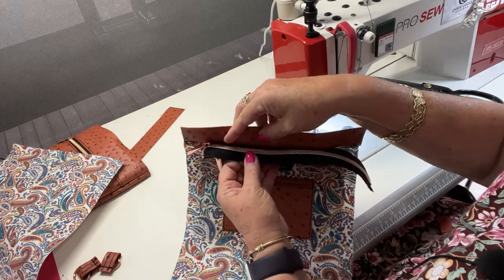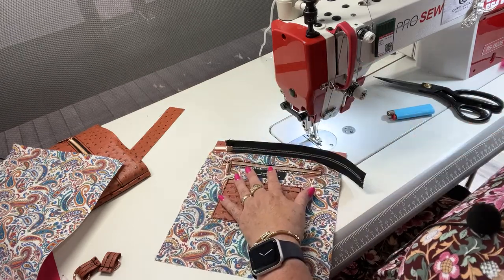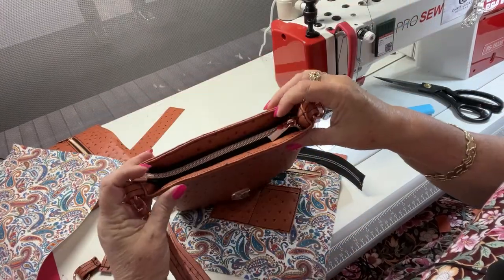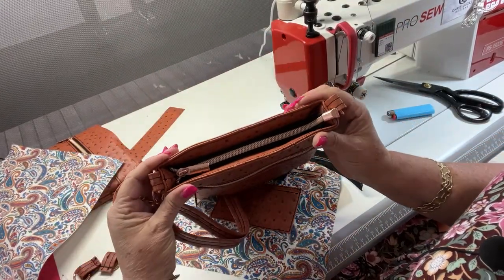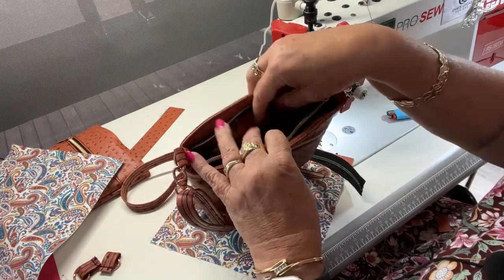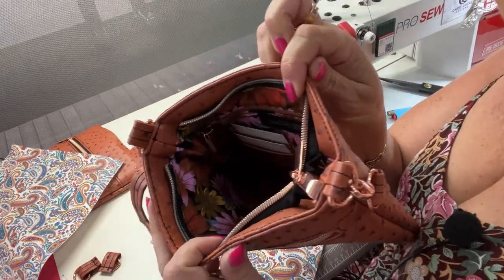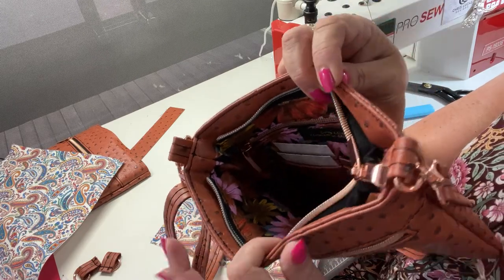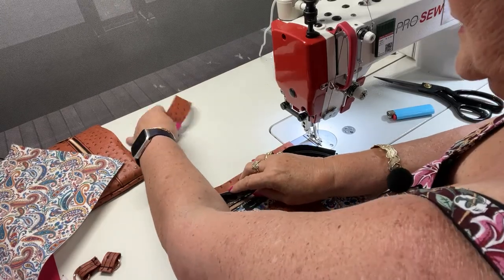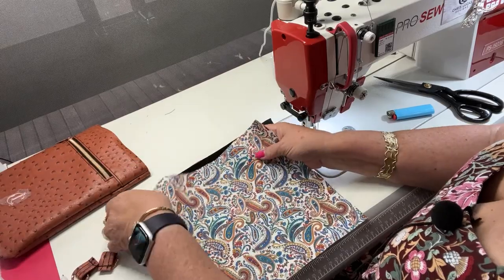Now I'm basically going to rinse and repeat for the other side. When we close that up, that's what we'll see when we look inside the bag. I've got one here that I've already finished so this is what it will look like when it's all made up — open it up and there's a zipper pocket and card slots inside.